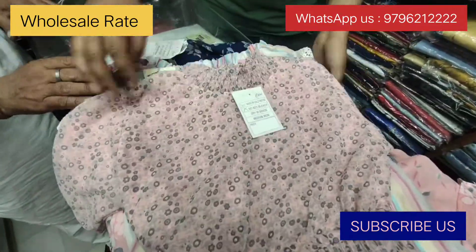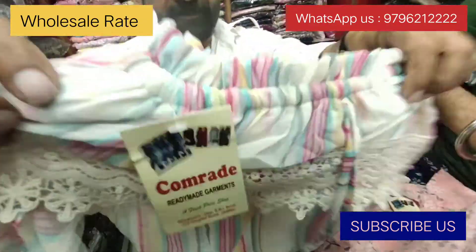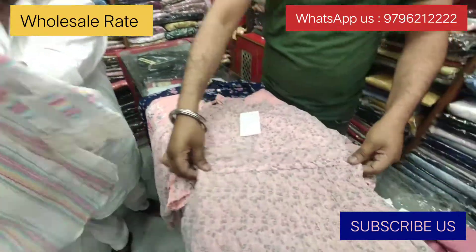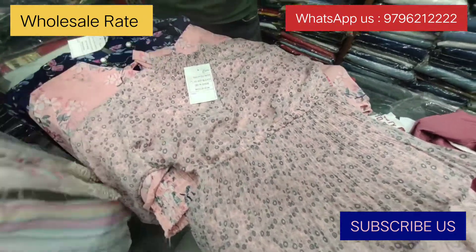This is a peach color piece. It's a very nice design. Look at this — it's a very nice design. It's a beautiful design.